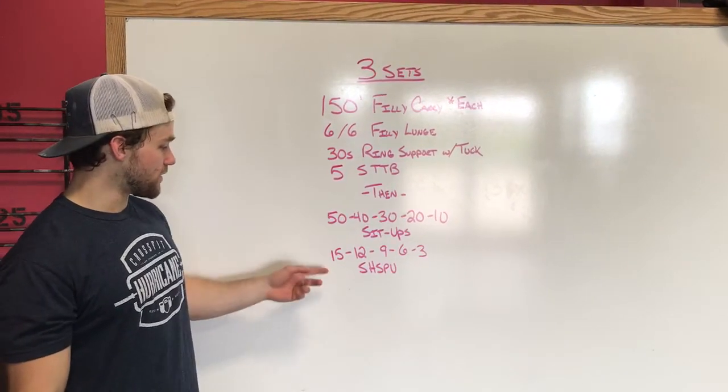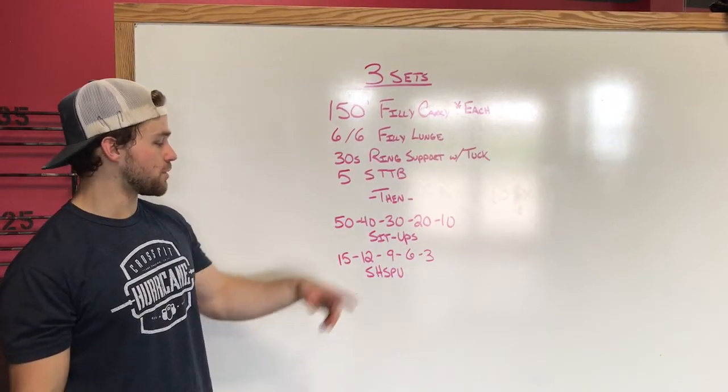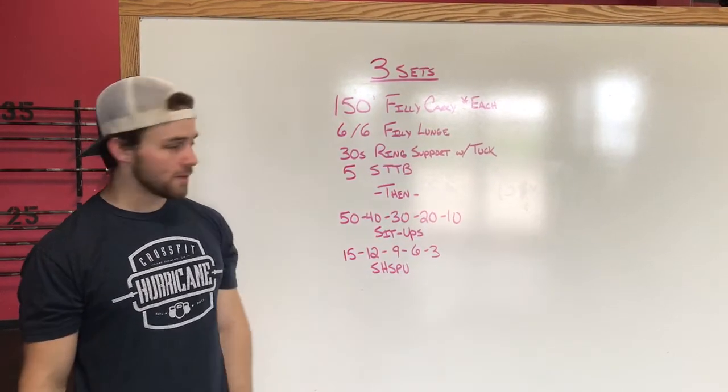We're going right into this second piece: 50 sit-ups, 50 strict handstand push-ups; 40 sit-ups, 12 strict handstand push-ups; 30, 9; 20, 6; 10, 3. So we've got descending reps.